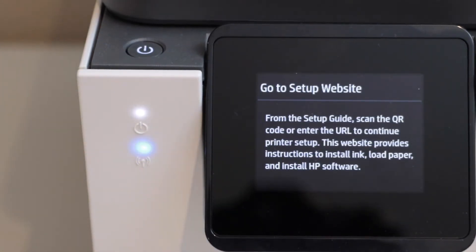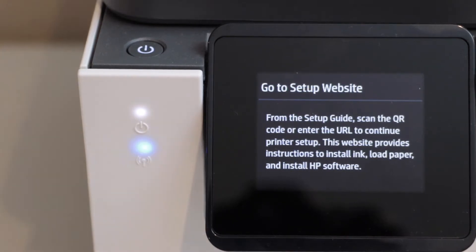On the next screen, it will display 'go to setup website.' But we are just going to set up this printer using the display panel.